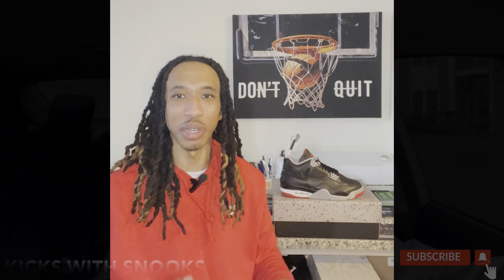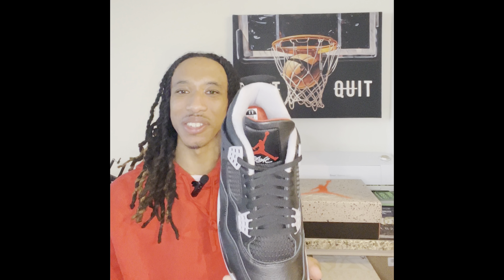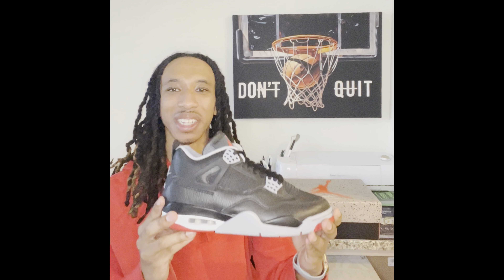Kits with Snooks. Welcome back to Kits with Snooks. Today, I'll be doing a short update on my February releases. I will also be giving you all a look at the Bread for Reimagine. These came out today and are currently selling out. Let's get to it.